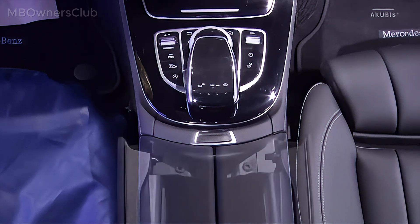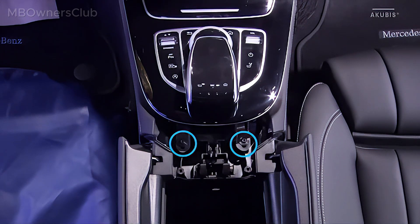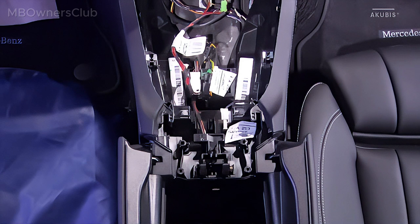Open the armrest. Undo the two stop buffers and remove the screws. Remove the cover. Unscrew the two screws in the center console cover. Lift the cover and disconnect the electrical connections. Now you can remove the cover completely.